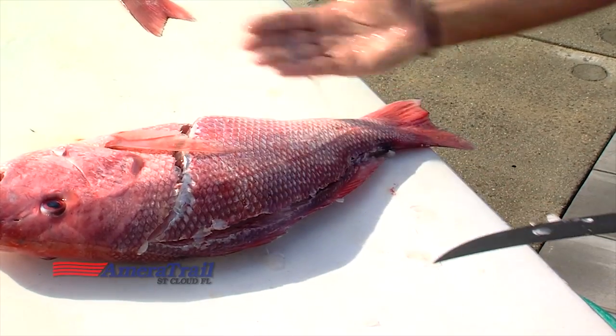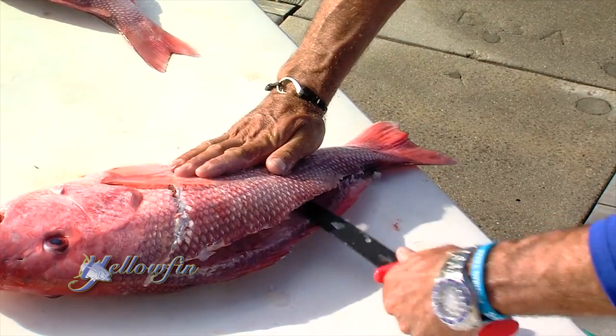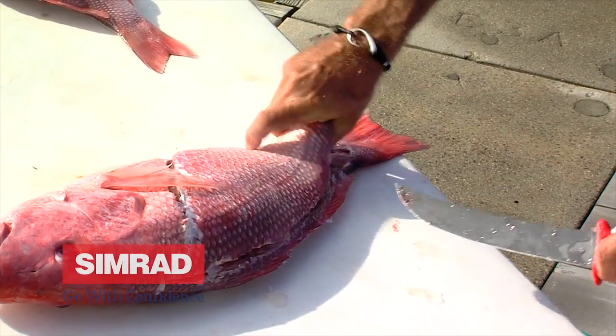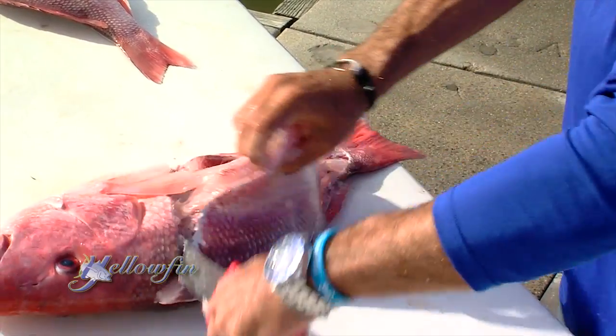Now we're clean to here, now we just got to get through the rib cage. So we're just going to get our knife all the way through, and real quick towards the head — boom. It's all about a sharp knife.